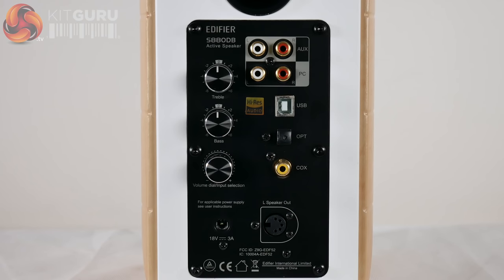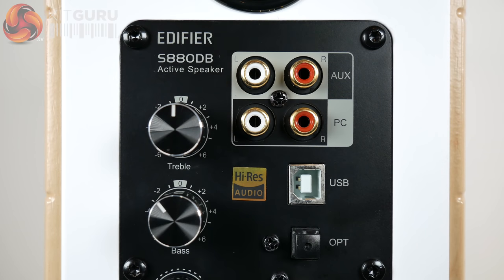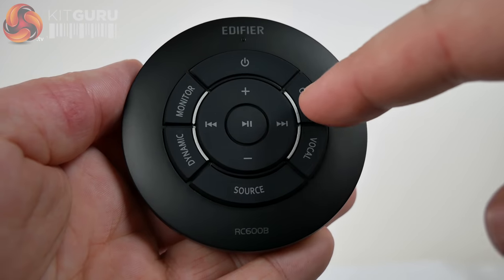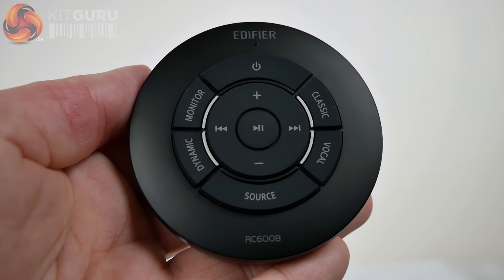When trying out these speakers I left them in their factory default before adjusting them to my liking, which was to keep the treble in place and to reduce the bass slightly. In addition, there is an infrared remote control that allows you to change EQ modes, volume, audio source, and standard audio controls for connected Bluetooth devices.